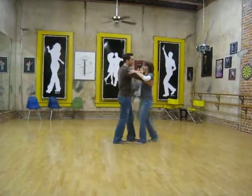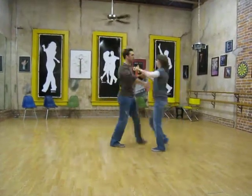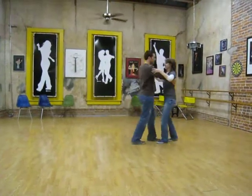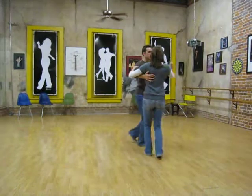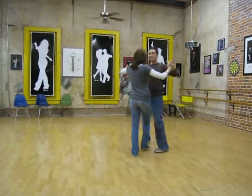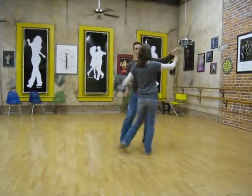And we also did a backspot turn. So side together, side breakaway — quick, quick, slow. Quick, quick, slow. Side together, side. Or probably a better way to come out of that would be: breakaway, quick, quick, slow. Quick, quick, slow. Quick, quick, slow. And then the turn.